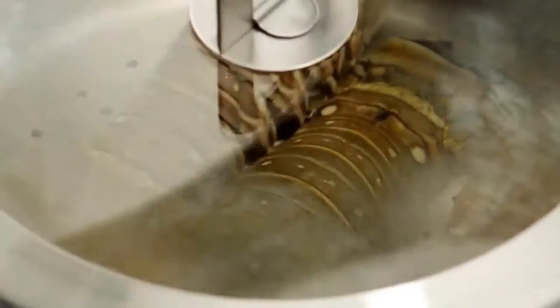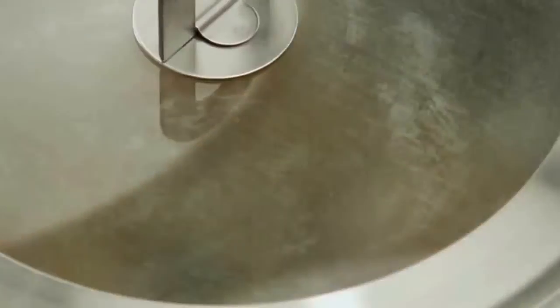Cover the pot. Steam the lobster tails for eight minutes. And don't peek — allow the steam to do its work.